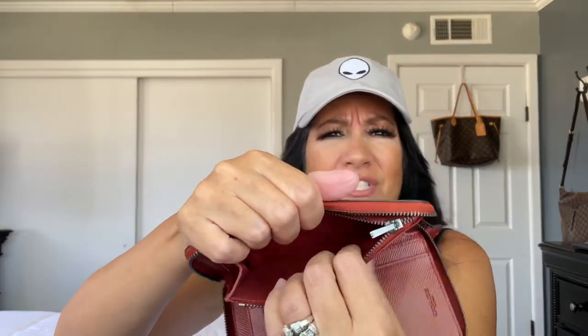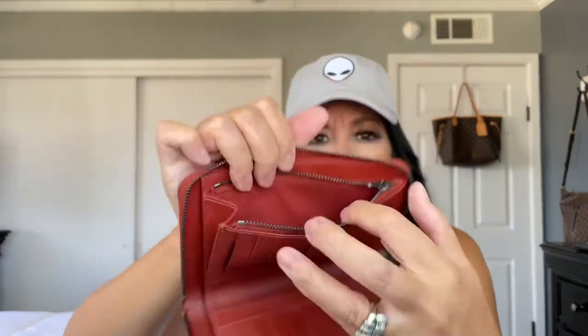On this side it doesn't open — there's no slot there. Then you have your coin section, and behind the coin section there's another section. Let's open the coin pouch — that's for your coins. It has a little care card inside. The inside of the coin pouch isn't leather, but it's functional. I'll probably use it for something important like a key or extra cards, since I already have a separate coin purse.